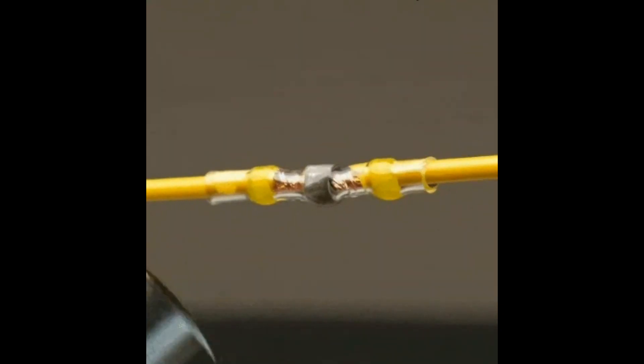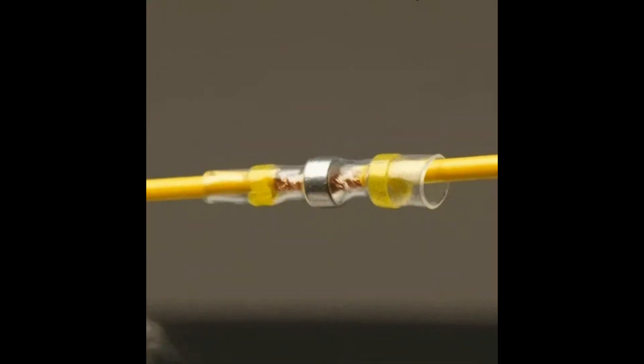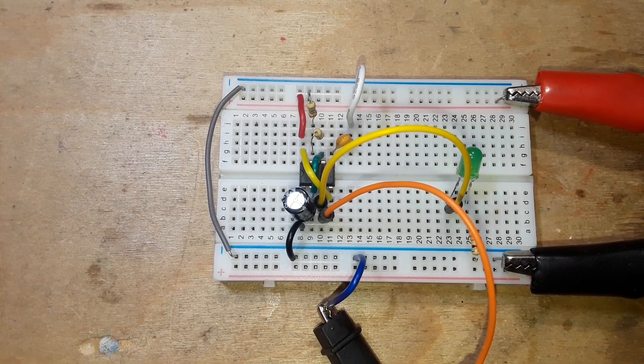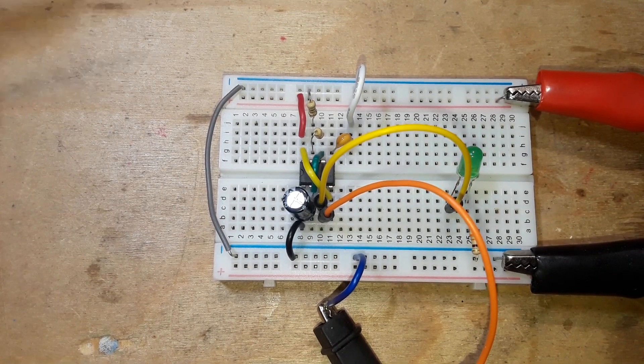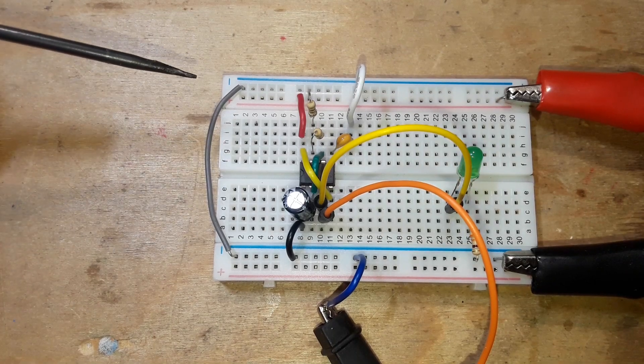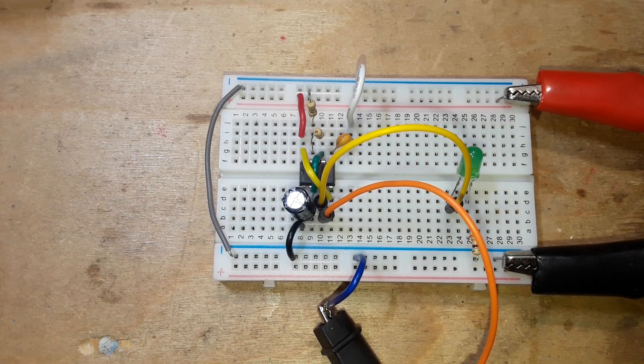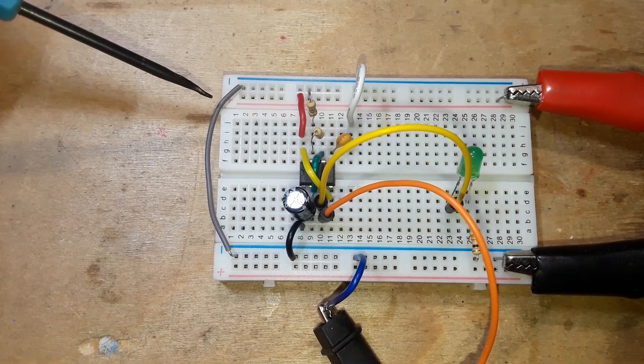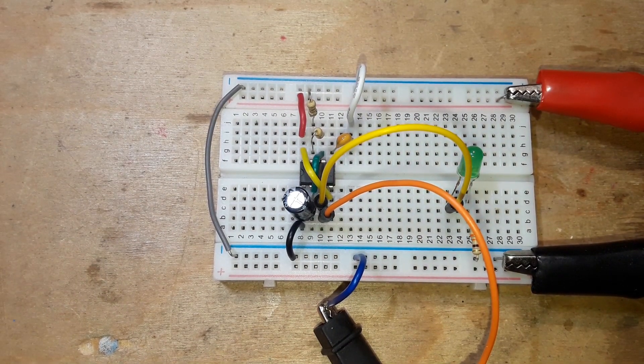This video has been sponsored by Solder Stick — more on that at the end. Hey, what's happening guys, we're back on our final configuration for the 555 timer, and as you can tell by our rapidly blinking light, we're doing the astable multivibrator mode.